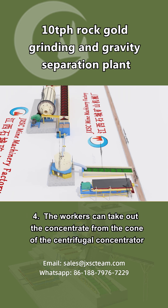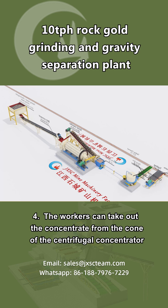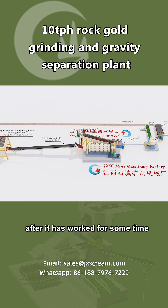4. The workers can take out the concentrate from the cone of the centrifugal concentrator after it has worked for some time.